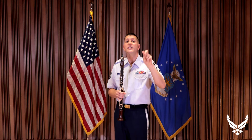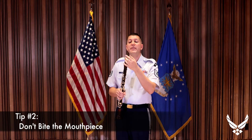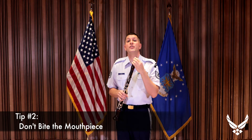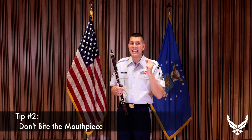Number two: don't bite the mouthpiece. When we bite the mouthpiece, we end up pinching the reed closed, which is similar to taking a shallow bite, and it'll create an undertone. You want your embouchure to be firm, but not clenched.